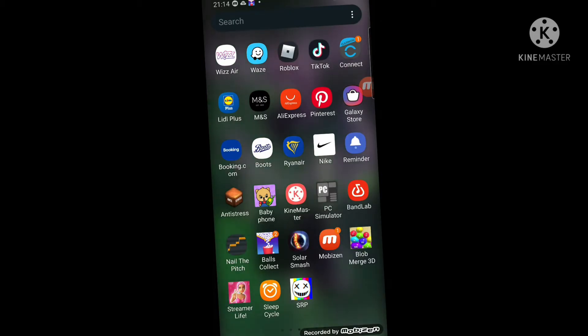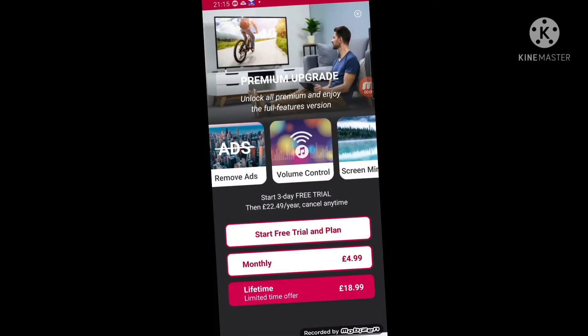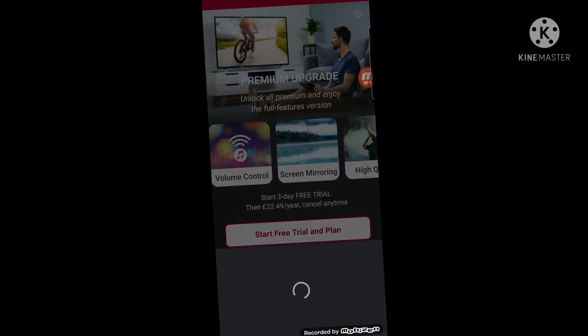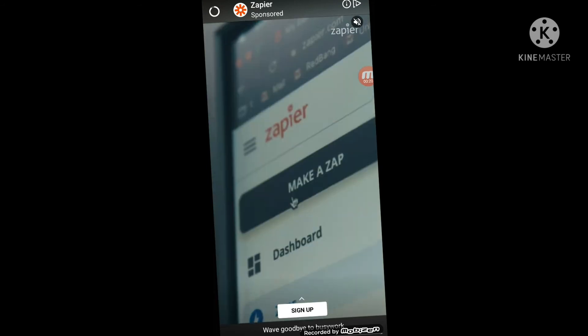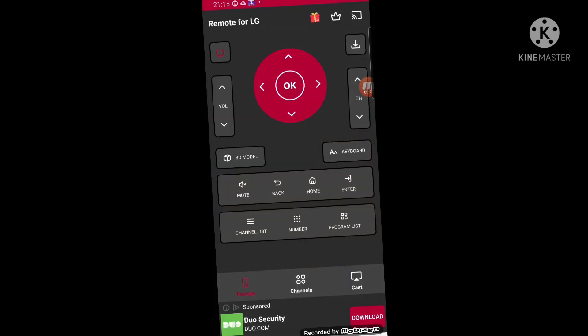To download the remote control app for LG TV, you have to connect it and wait for the ads to end, then wait for it to connect to the LG TV.